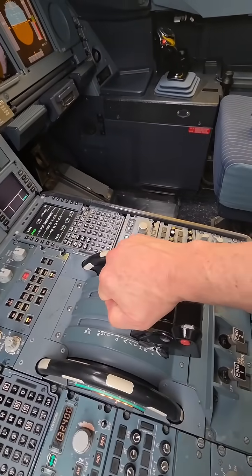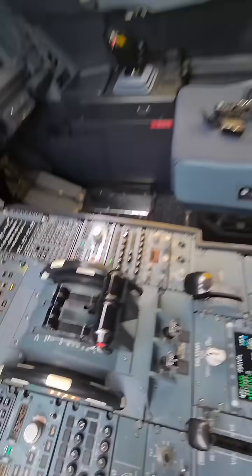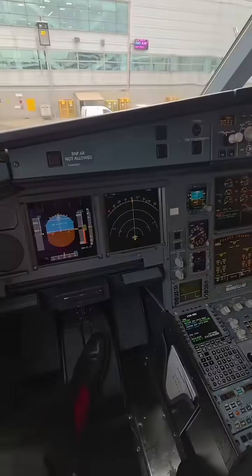We let the engine spool down and then bring them fully out of reverse — and that is reverse thrust on an Airbus A330.